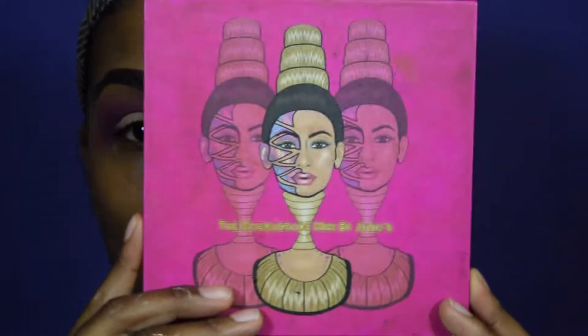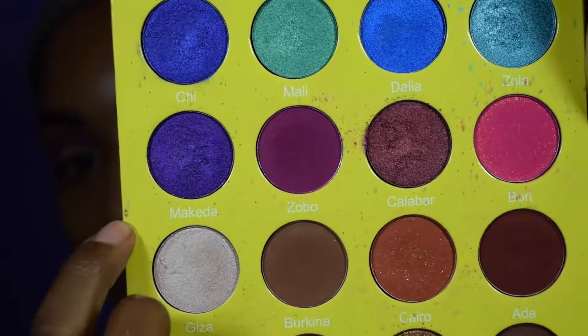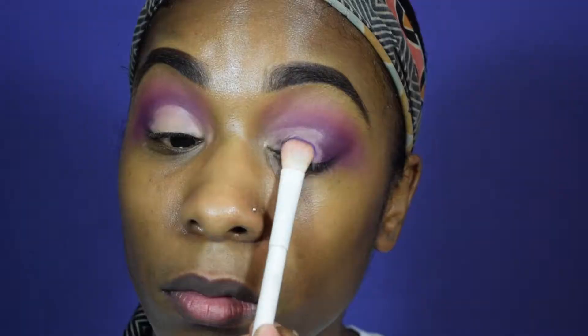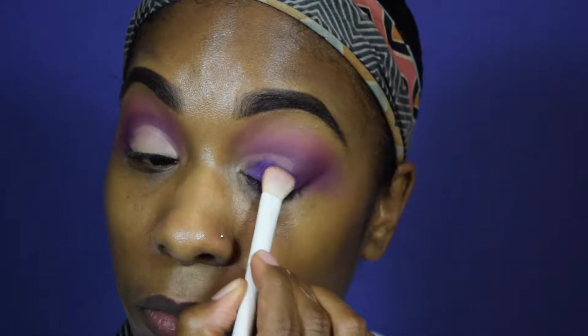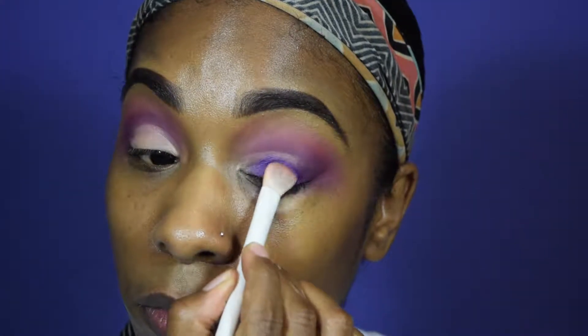I don't know what was going on with my camera, but as you can see, this clip is a lot more bright and clear. We are going in with the Juvia's Place palette, the Mini Masqueray. I have already carved out my lid, and I'm taking the shade Makita and placing it all over the lid.